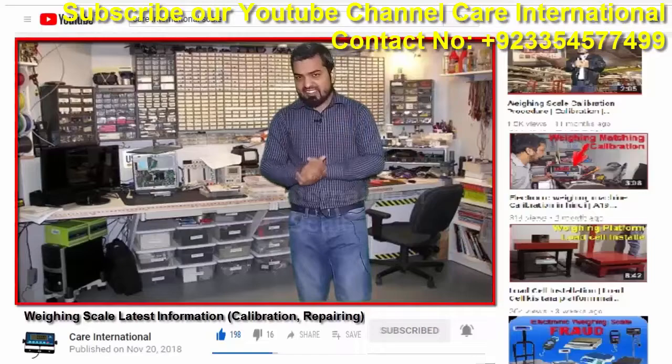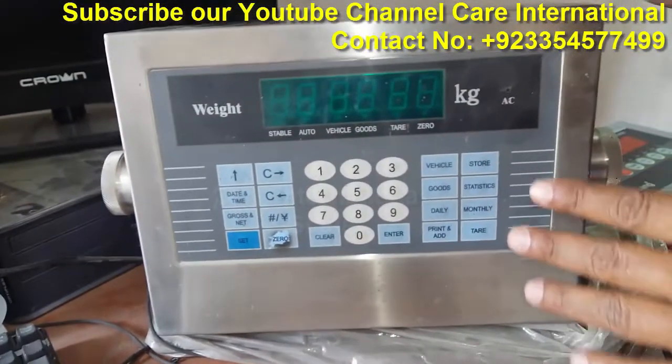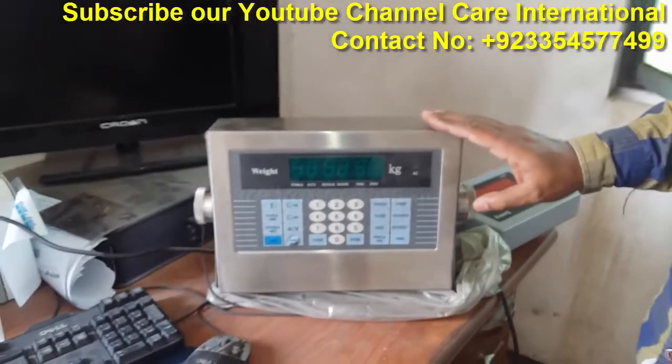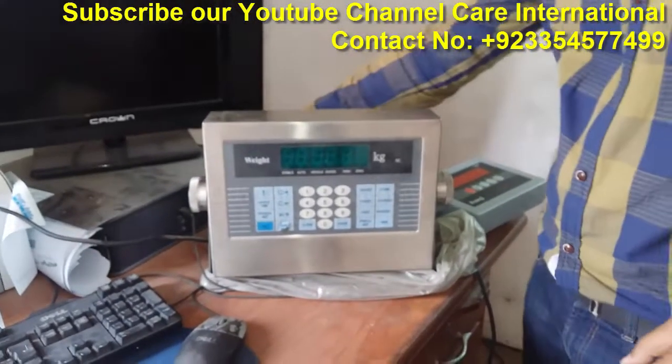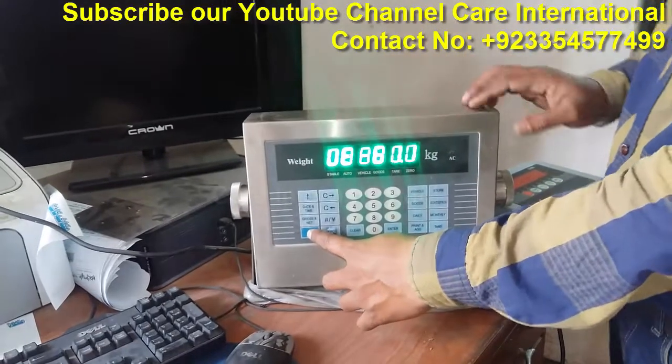Let's start the video. Now we will learn how to change the decimal points. If you want to change the decimal points, when the indicator is off, we will press the decimal points button and press it on.